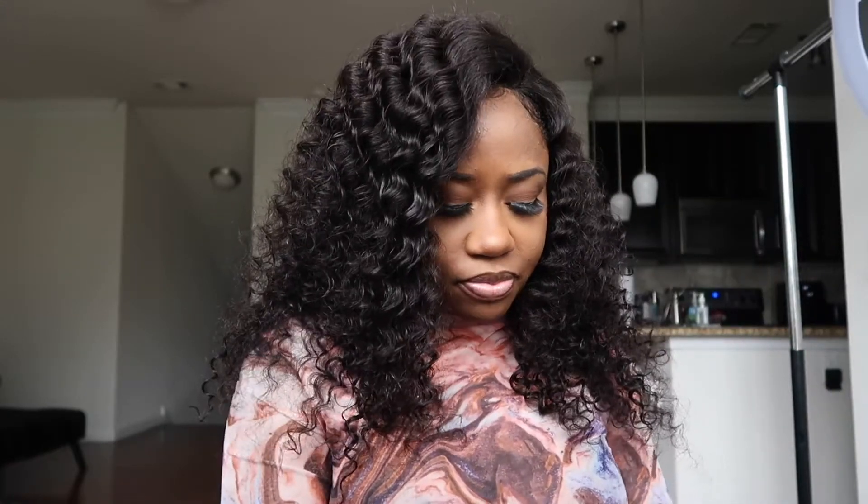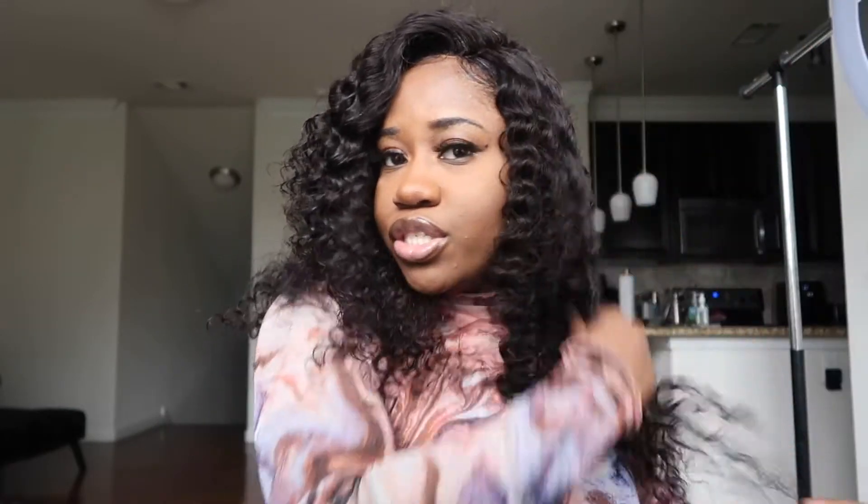Y'all let me know down in the description box below if you like the side part or the middle. I know my face and I think I look better with side parts for sure. Also, because I said this was 22 inches but it does look short — the more product I add or the more moisture, it does elongate. So I know when I wet it it's going to be fire. But this is the hair literally straight out the pack. I like the side part — that's my vote.